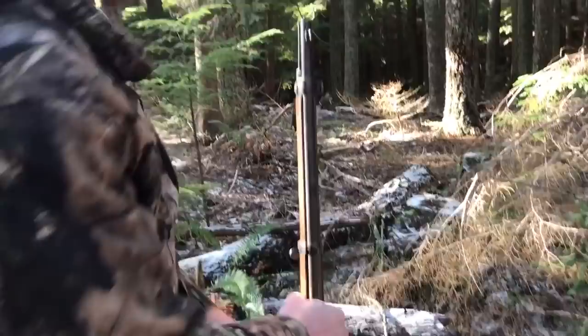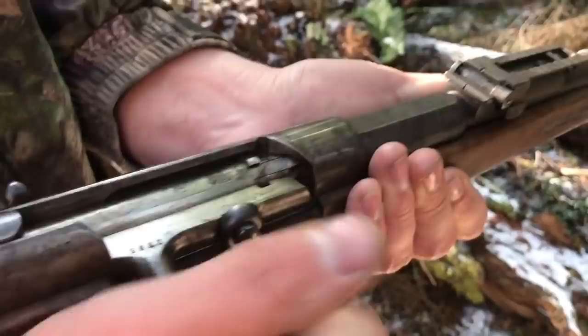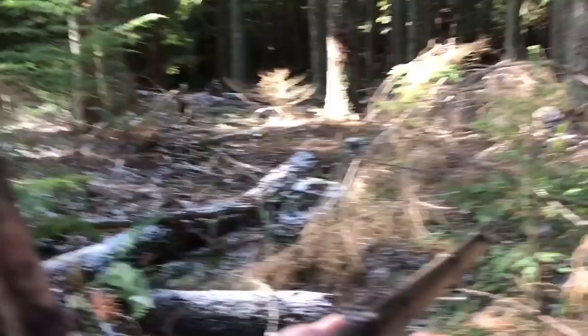At one point these were considered to be some of the best guns available — the French had guns that would rival this in the field. This is a very well-built gun, very advanced for its time, especially with the capacity to have multiple shots. The earlier version, the Gewehr 71, was single-shot only — you just load one shot, close the bolt, fire, and redo that process.